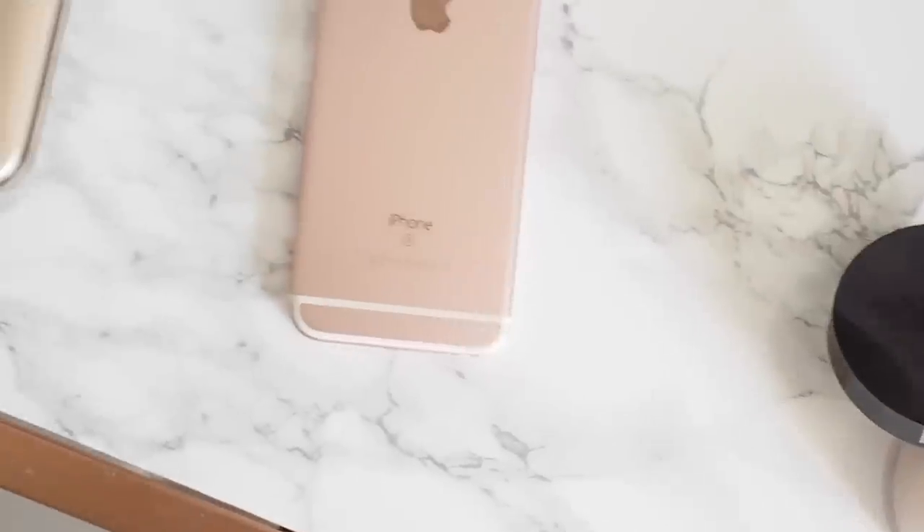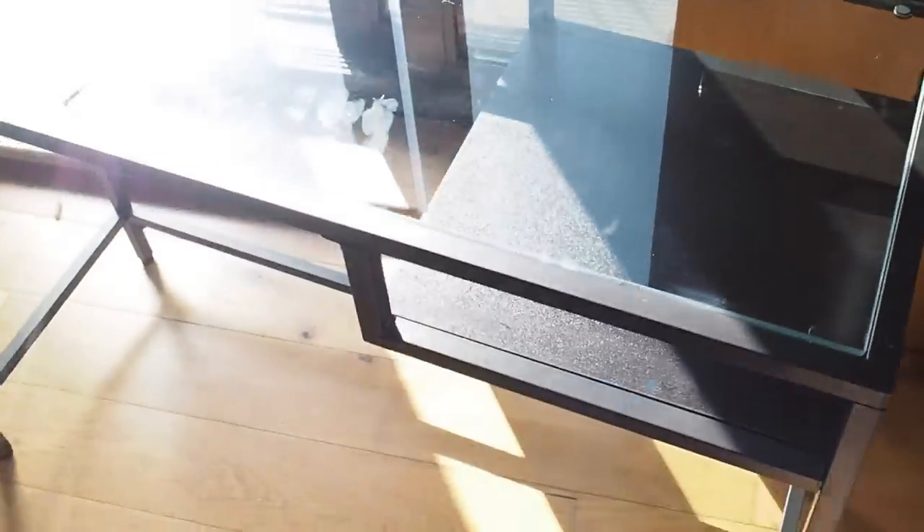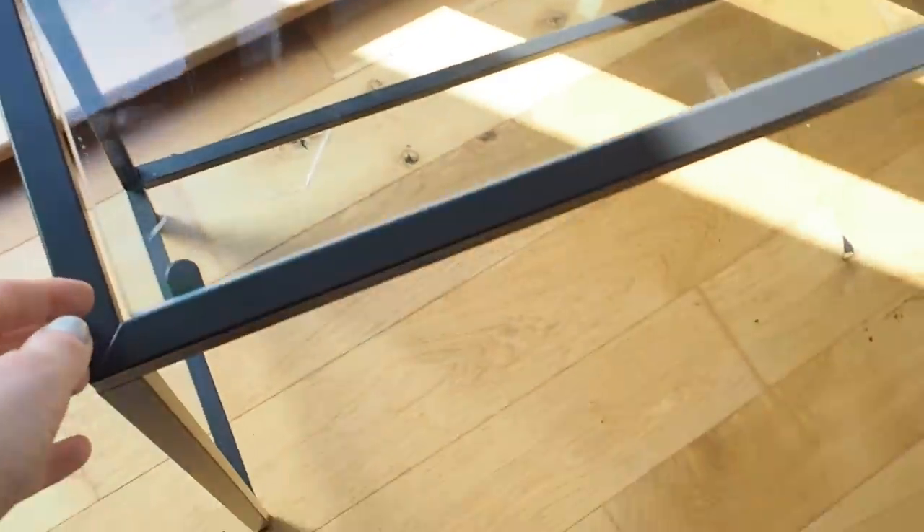For this simple DIY you will need the IKEA Visito desk — this is 40 euros. As you can see, it has a detachable glass panel and that's what we're going to marbleize. Before you start, you need to tape down the little shelf with masking tape because we don't want to get spray paint on it — we want to keep it clear and black.